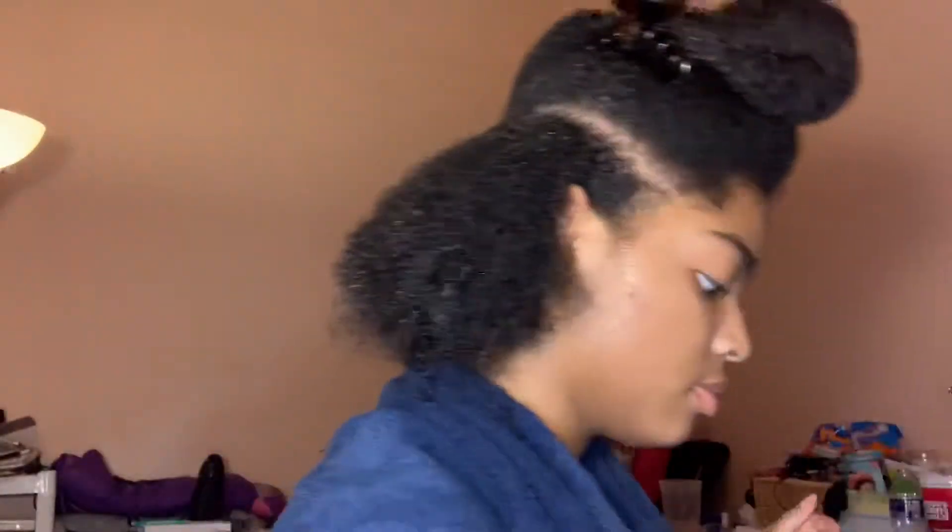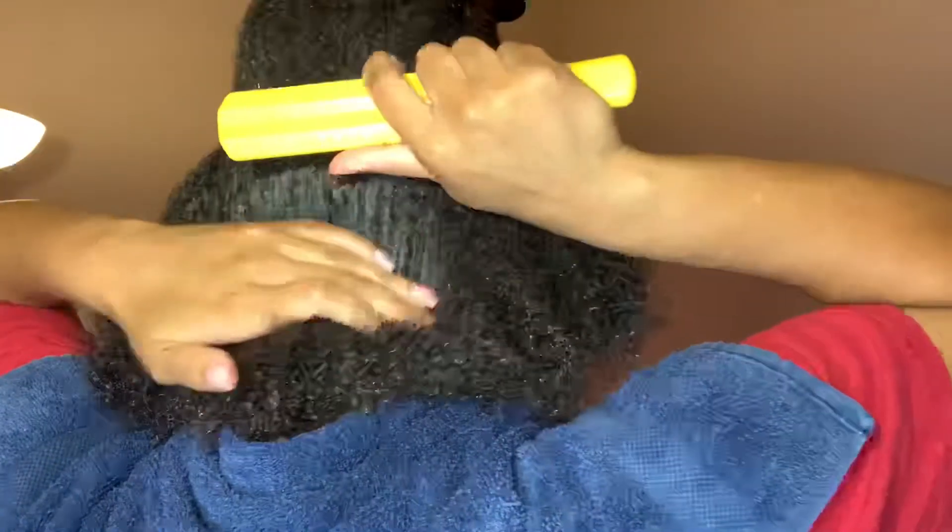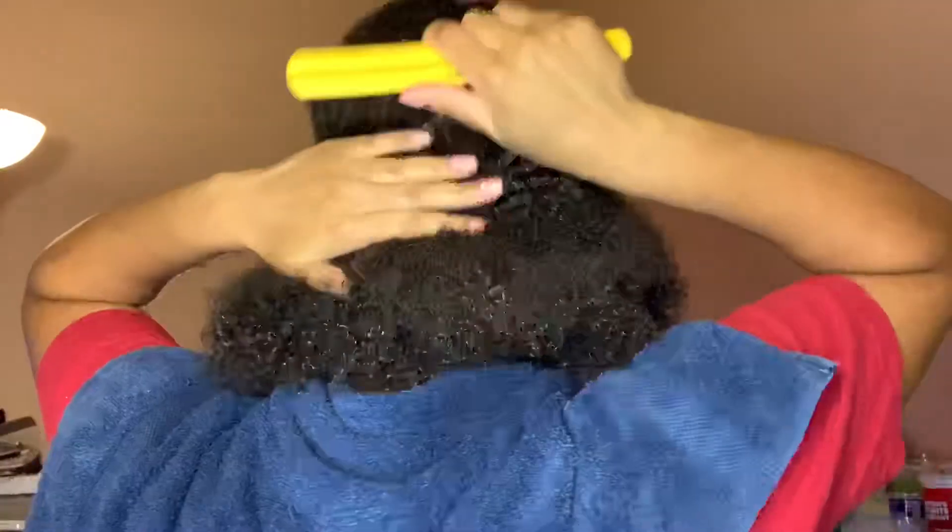Now I take my hard brush — this is the hardest brush there is. You know those brushes that scrape your forehead and you feel the burn? That's what it is. I use the hardest brush because it makes it nice and flat.